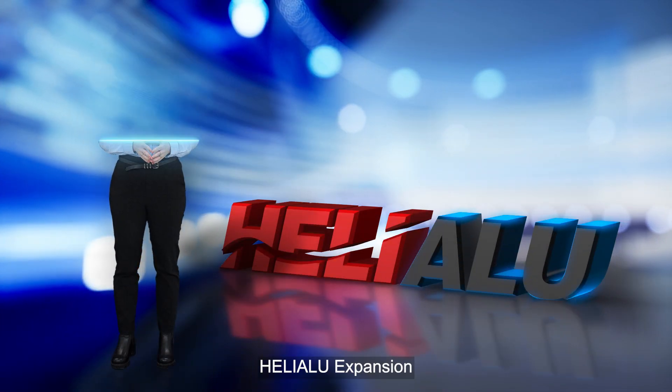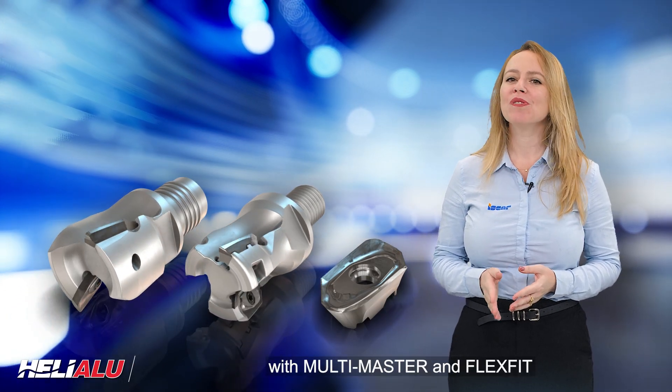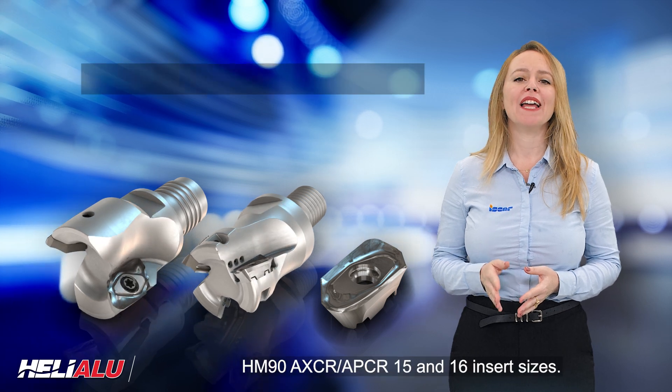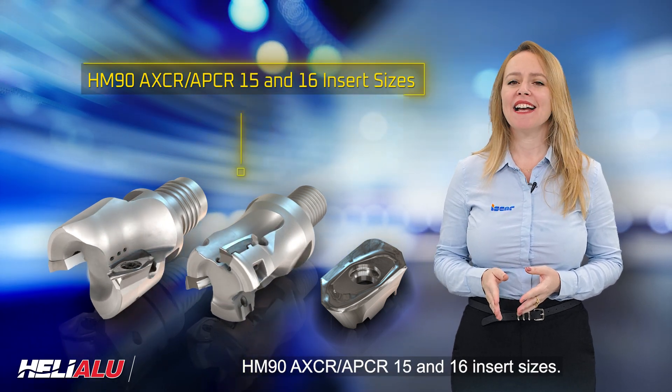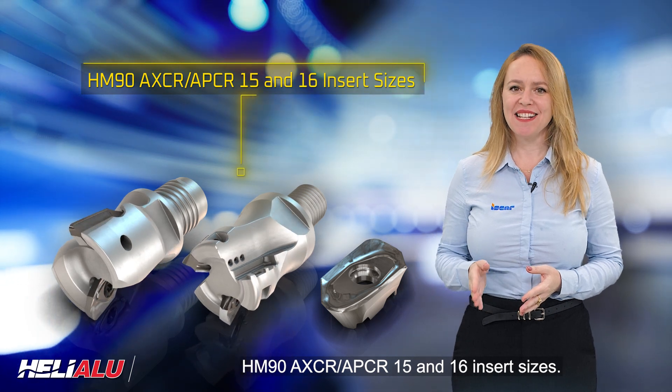Helialu Expansion: introducing the new 90-degree end mill heads with multi-master and flex-fit threaded adaptations that mount HM90, AXCR or APCR 15 and 16 insert sizes.